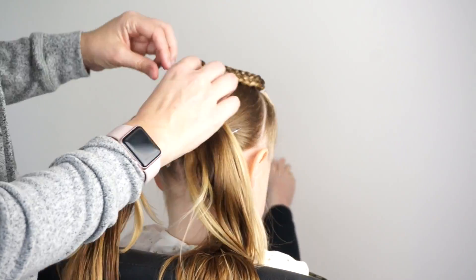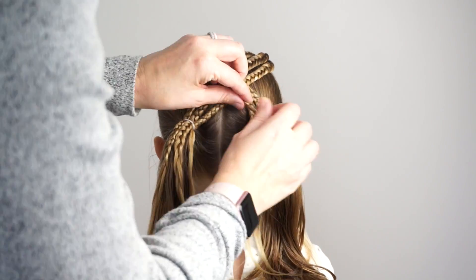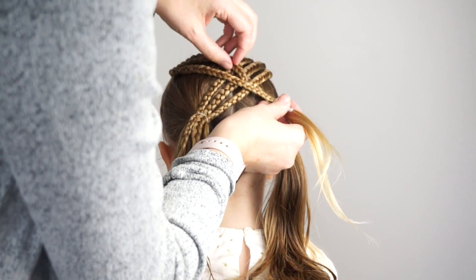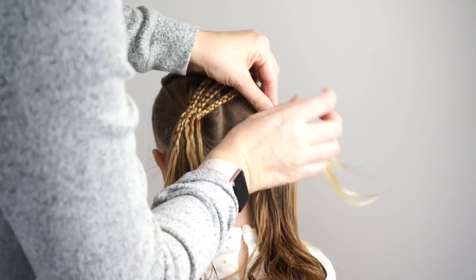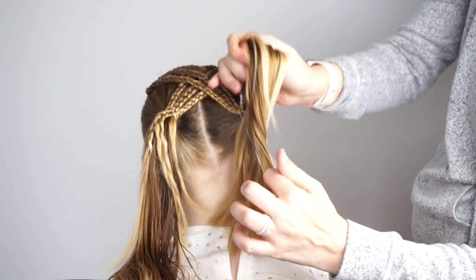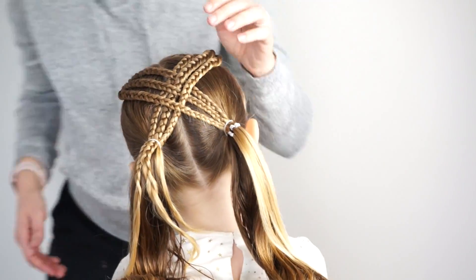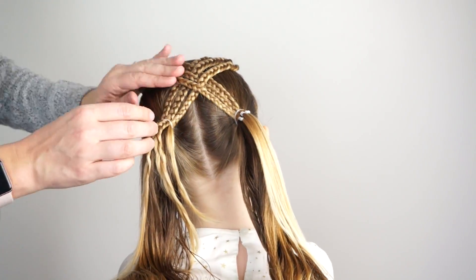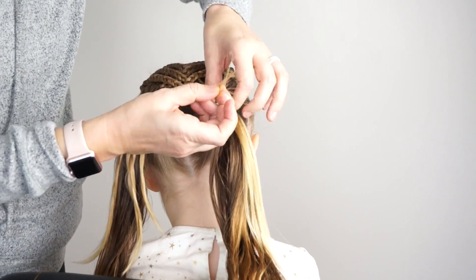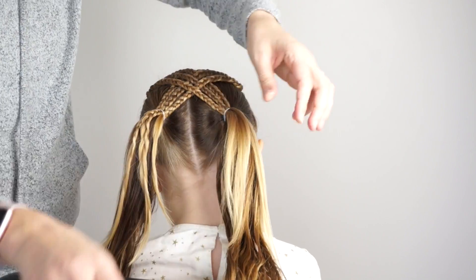Remember to keep the elastics loose on those braids so you can just pull them out. I'm going to do the same thing on the right side — secure them with an elastic, and make sure that you pull them tight enough to get that desired X effect. You can rearrange the braids once you're done to get them to look how you want. After I pull these elastics up I'm going to give you one more look at the style.